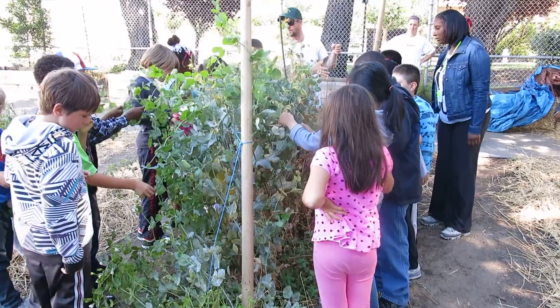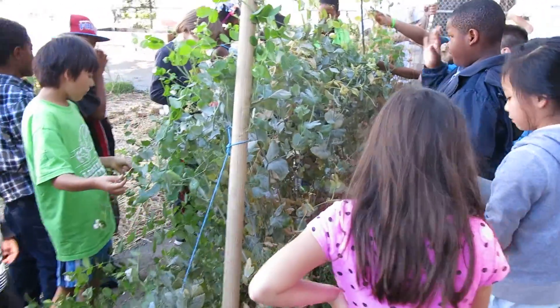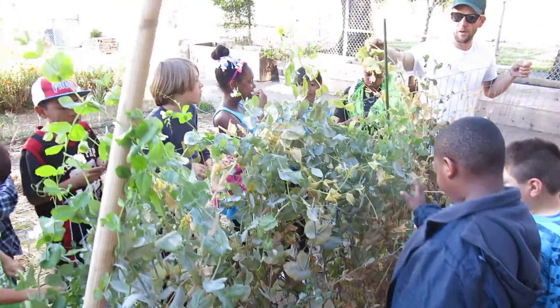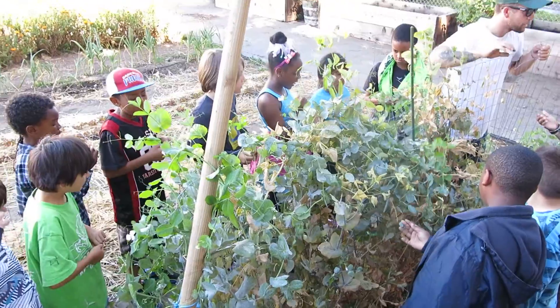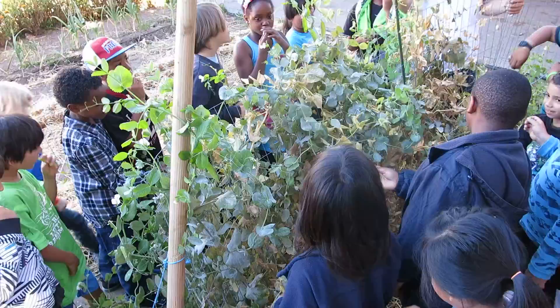Yep, that looks good. Who wants this? If it looks green and fresh, it looks green and fresh. Do you want a bucket to put them in? They're just going to eat them. The buckets are kind of dirty.